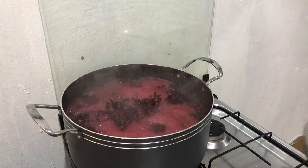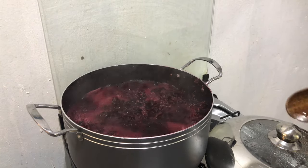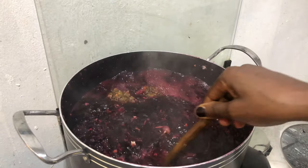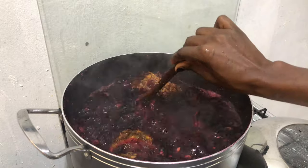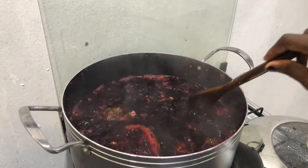Now what we're going to do is just pack it away. You can recook it another time, but if you want it to be very thick, there's no point to recooking it again. If you want it a bit lighter, you can add a little bit of water and cook it one more time.